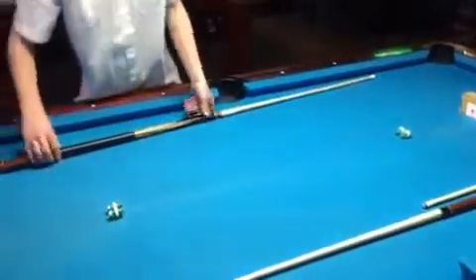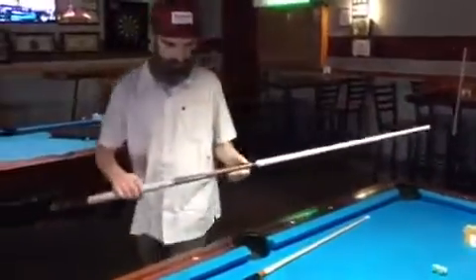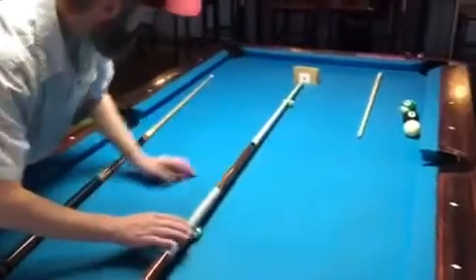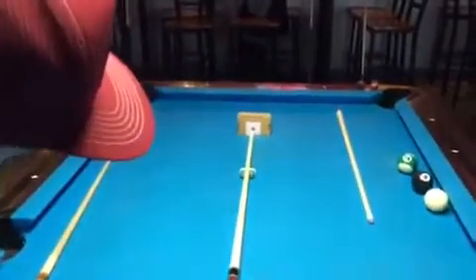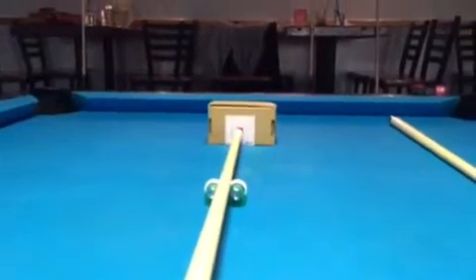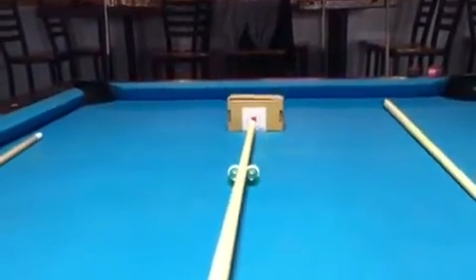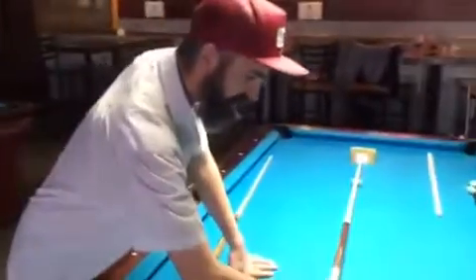Now we're gonna try another Southwest — a second Southwest. As you can see, it is straight as well. So we don't have anything that's not straight.